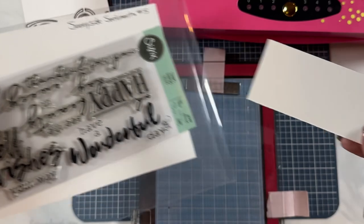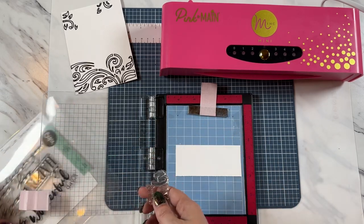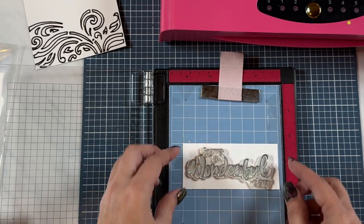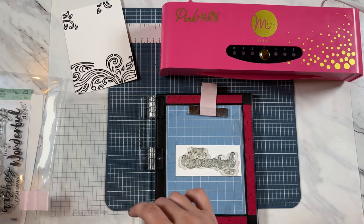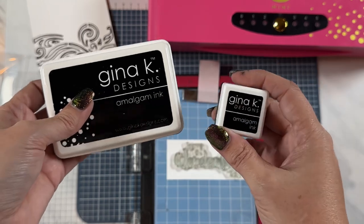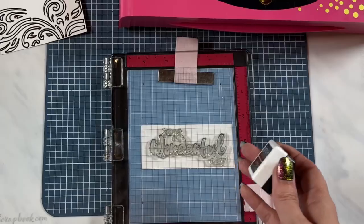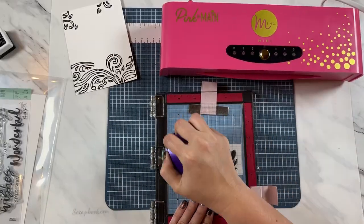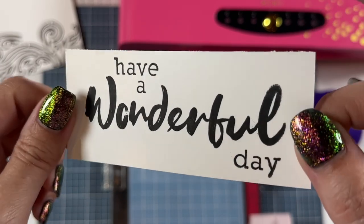I have a scrap piece of cardstock and I'm going to place that into my Misti right here. Then I'm going to use the Have a Wonderful Day stamp and use this for my mom's Mother's Day card. I'm going to place this right in here and stamp this out with my favorite ink — this is the Gina K Designs Amalgam ink in the color Obsidian. It comes in a larger ink pad or a smaller one, but I'm going to be using the smaller cube today. I'm just going to pick this up and stamp out my sentiment and image. Look how beautiful and crisp that ink is.